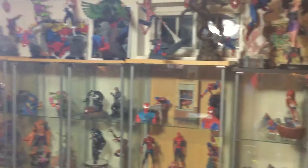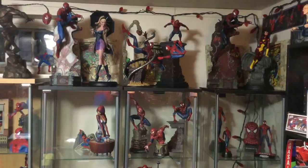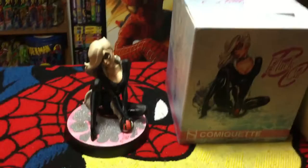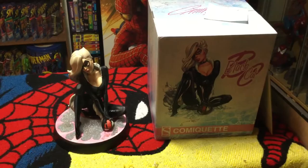Hey everybody, welcome back - Spider-Man Ross here in the Spider Cave. As promised after our review of the J. Scott Campbell four pieces released in the series so far, I did in fact make room for it next to Mary Jane - I did pick up and bring home the J. Scott Campbell Black Cat.